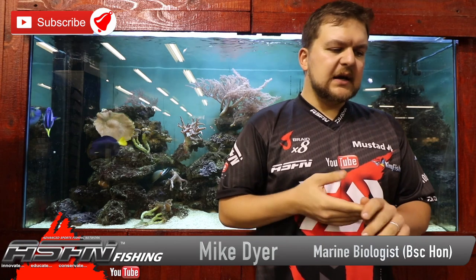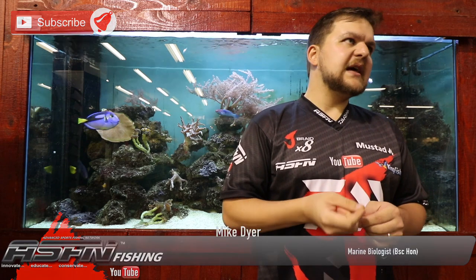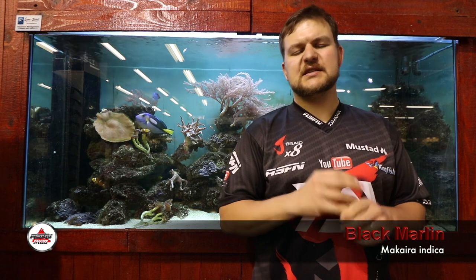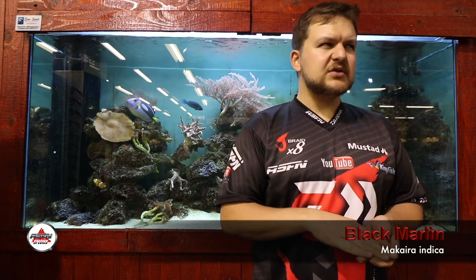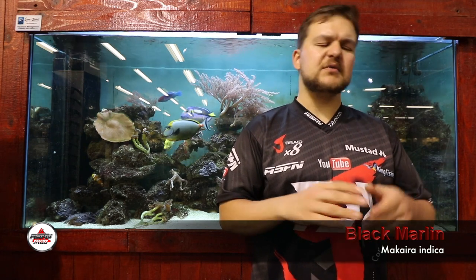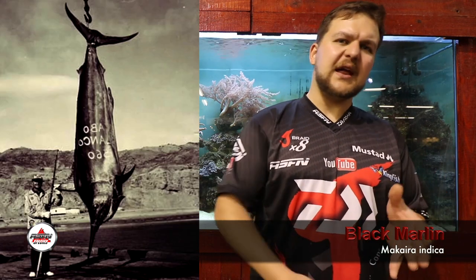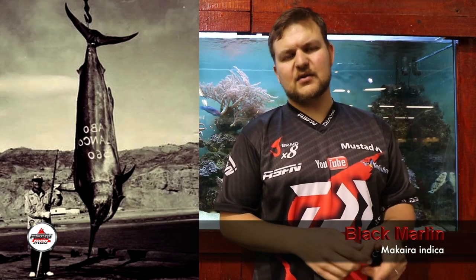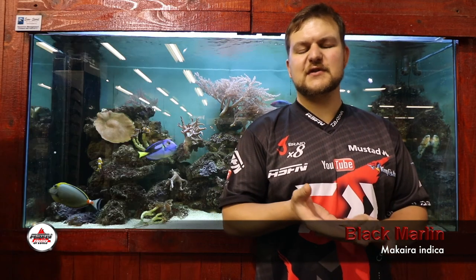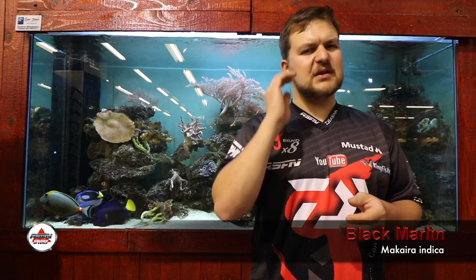Today we're going to be talking about the black marlin. That probably inspires quite a lot of excitement in some people — it's one of the species many have always wanted to target in terms of big game fishing. You see the old films of the big Penn Senator or Penn International, a guy cranking away with his white rod, waves splashing over the back of the boat. That's kind of where big game fishing sits.